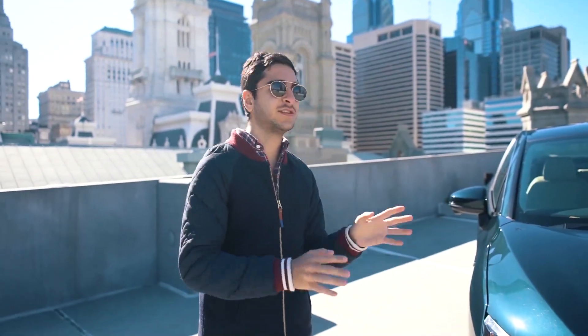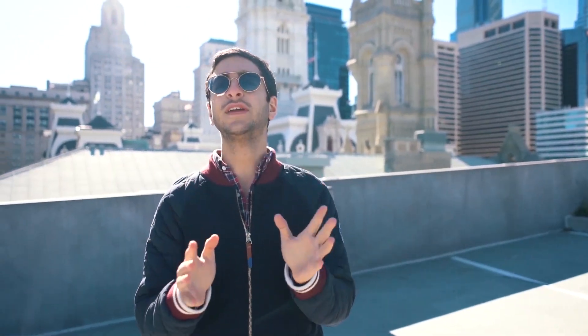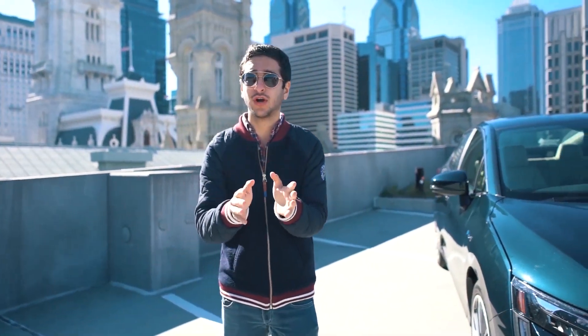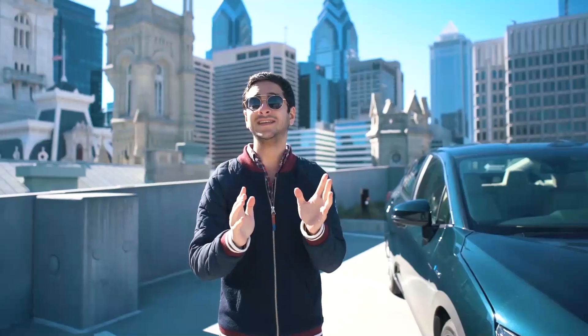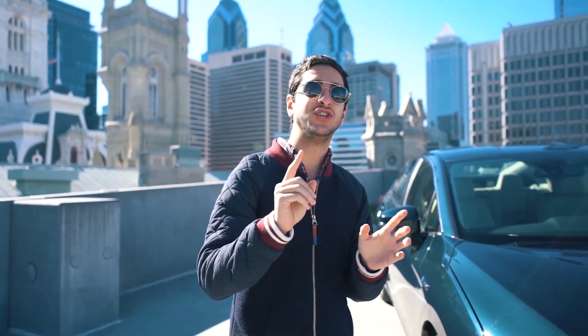Let's talk about the electric basics for this car. It's a plug-in hybrid, which means it's going to get 47 miles of all-electric range, which is a lot more than a lot of the other cars out there. It's going to get 110 MPGe — we'll put a link below to an article on EZV.com about MPGe.